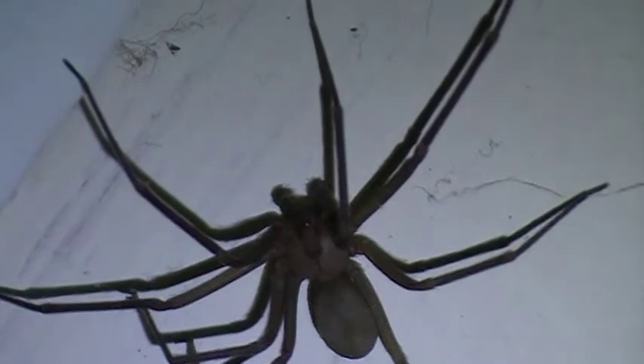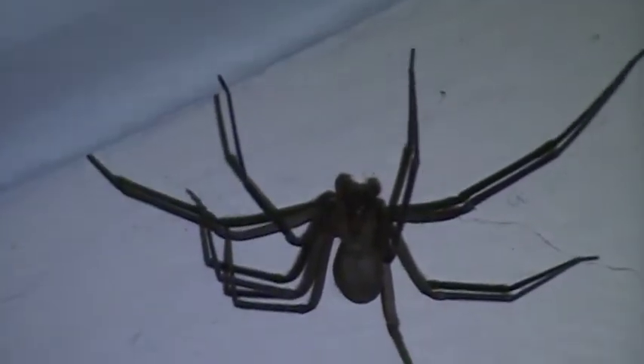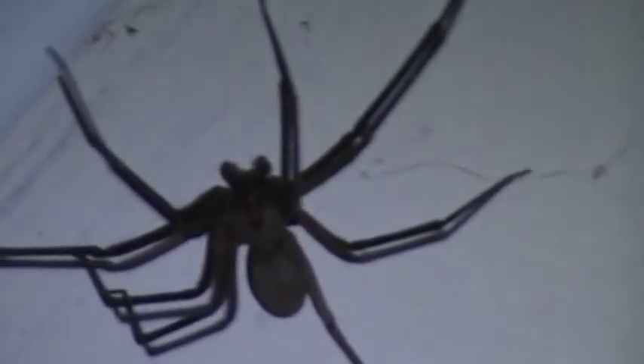A lot of people mistake wolf spiders for brown recluses, but they look different. Wolf spiders are actually good — they'll kill other stuff. Anyways, brown recluse.